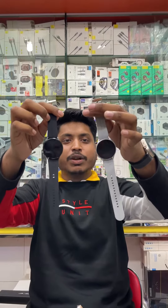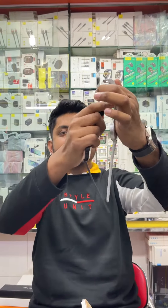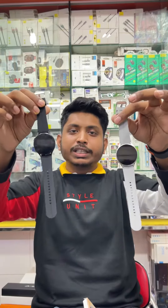This color is available. This is a size of 20mm. The strap is removable. If you want this color, you can select this color.